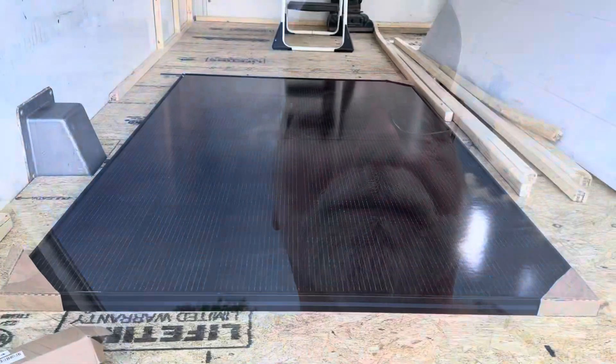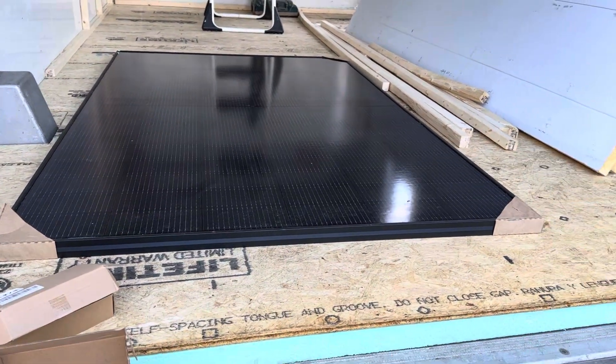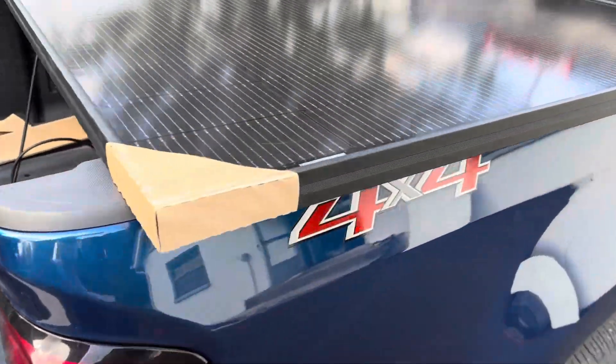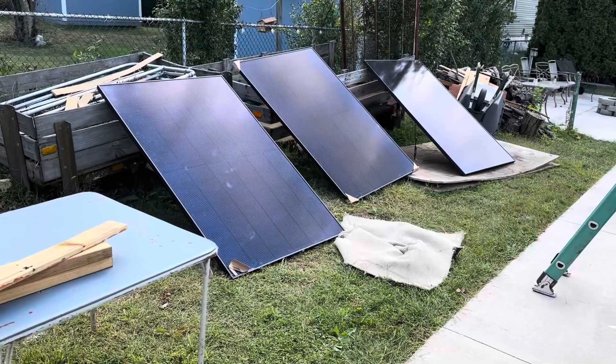Howdy friends, back again. Today we're going to be putting the solar panels on the roof — my brother is crazy enough to come in and give me a hand again. I'm going to show you the solar panels and how we're going to hook them to the struts. These solar panels are 450 watts each and I have five of them to go up on the roof, so that will give me 2250 watts of solar. There's another one on top of my truck.